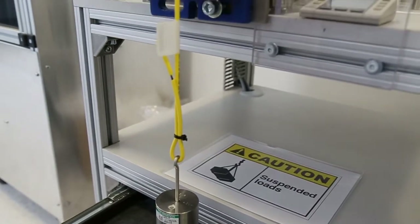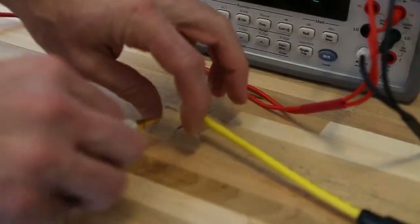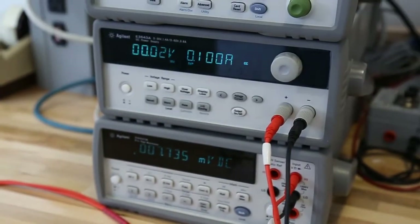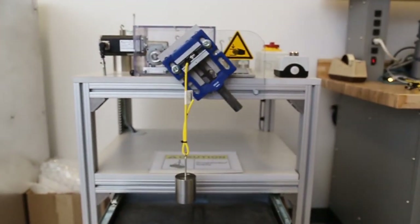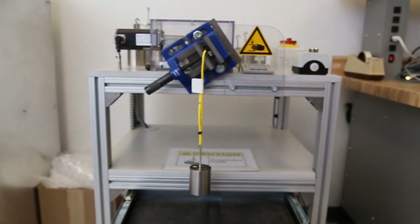Before a new product line is released, extensive testing is completed. Our on-site test laboratory assures consistency in product quality. Our testing includes visual inspection, contact resistance, insulation resistance, strain relief, jacket retention, IP67, chemical wipe, and high-frequency data transmission.